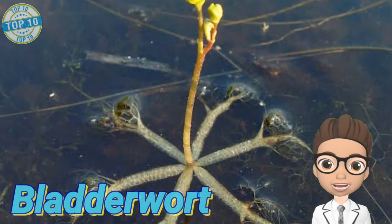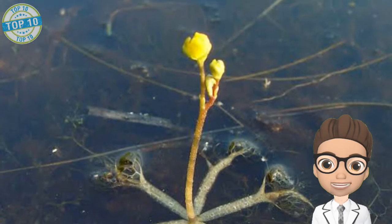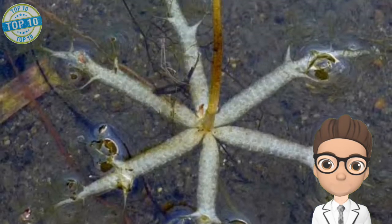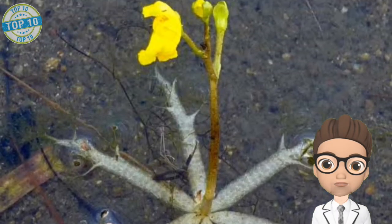Bladderwort is a flowering as well as insect-eating plant. These plants are commonly found in ponds, streams, lakes, as well as ground areas. Actually, 80% of bladderwort plants live on solid ground and only 20% live in still water.